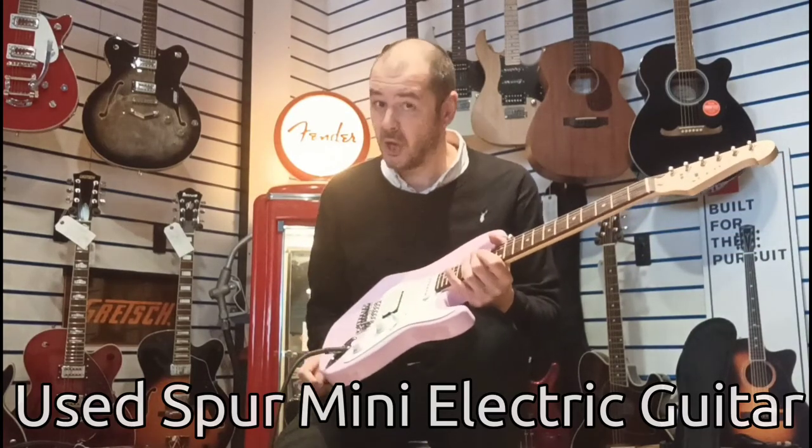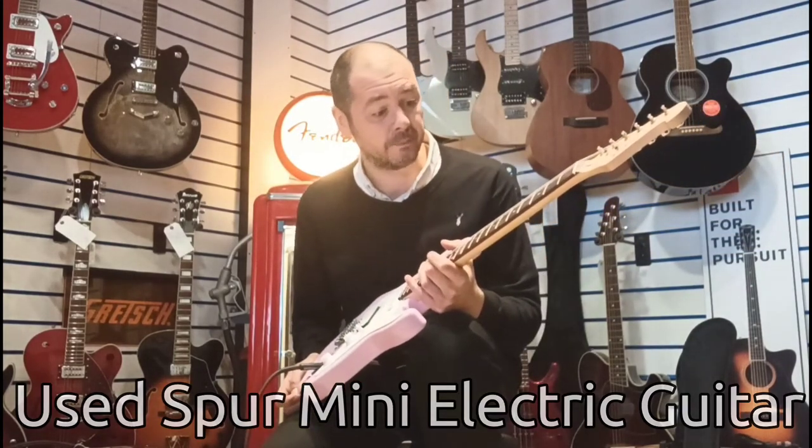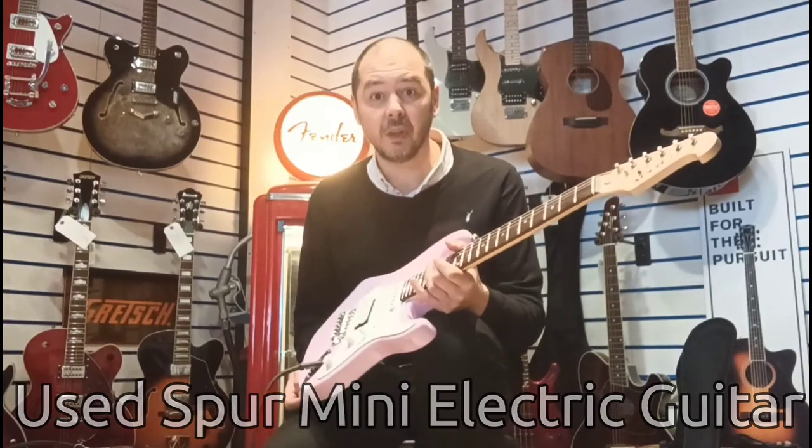It's used, but it barely has been used. The strings are literally like new.